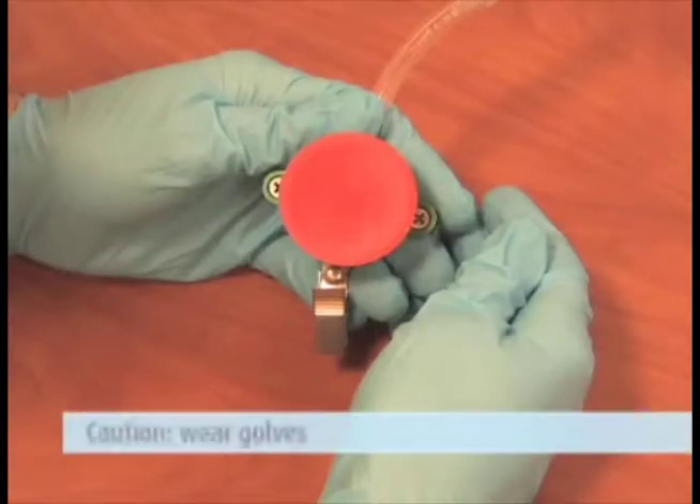CAUTION! Wear gloves when handling filters and samplers to avoid the transfer of moisture and cross-contamination.